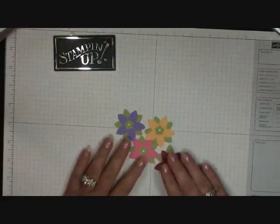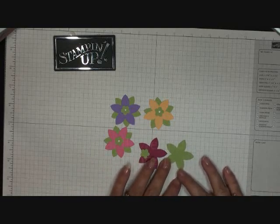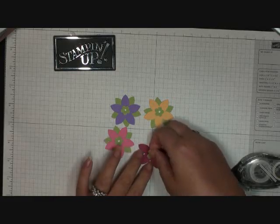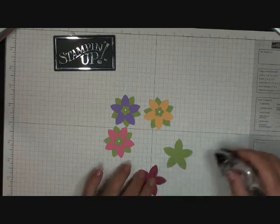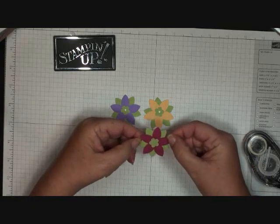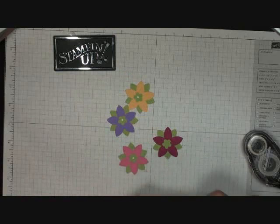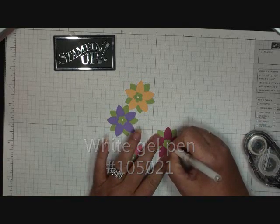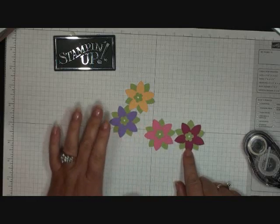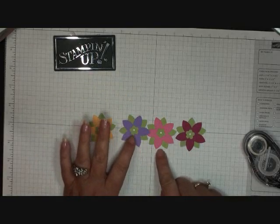I'm going to do the flowers first. I already did three and I'll show you how I did that. I punched all the flowers and the leaves with the five-petal flower punch, and for the centers I used the trio flower punch. I'm going to adhere the center and the leaf. Since they're the same with the five-petal flower punch, I just turn the flower a little bit and off-center it. Then I take my gel pen and add a white center to the flower. The colors I used are rose red, regal rose, lavender lace, and apricot appeal — and certainly celery for the centers and the leaves.